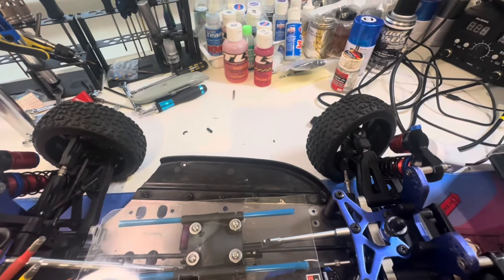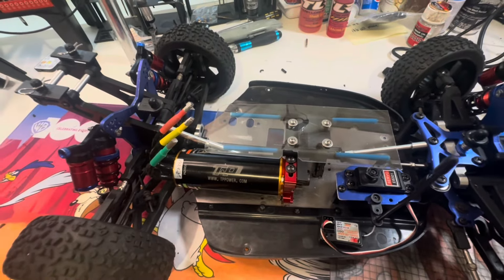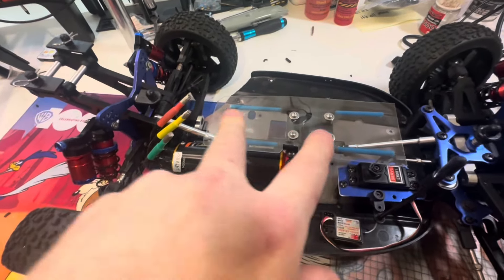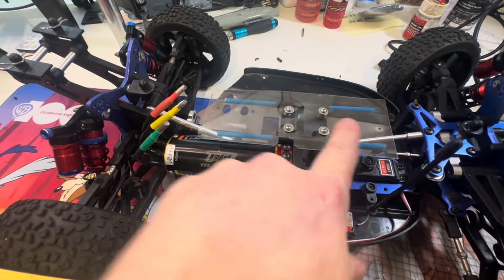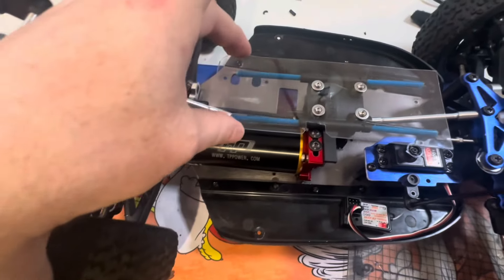The ESC that I'm looking at using is the Castle XLX2. It's 3S to 6S LiPo capable. The length is 101.2 millimeters, so I made sure this platform is going to be more than long enough - and if it's too long I can always just lop a bit off the ends. The width is 63.3 millimeters, which this is just wide enough.